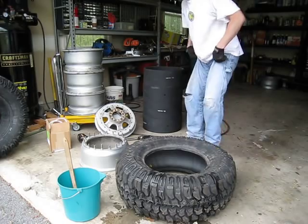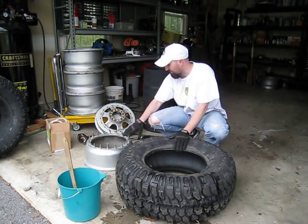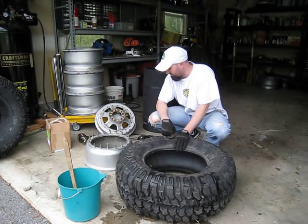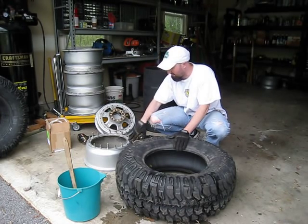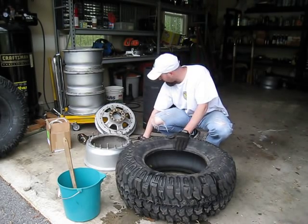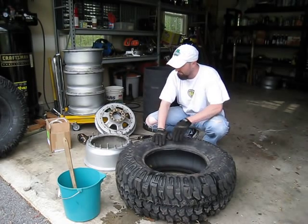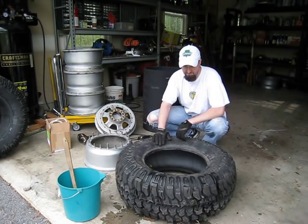We've got our two pieces now. Based on the last video, we've got both pieces cleaned up for the most part. It should allow everything to seal up nice and tight — no burrs, dirt, or debris. We've got most of the rubber residue removed; still a little bit left, but not that big a deal. Should be fine. At this stage, we're ready to start.